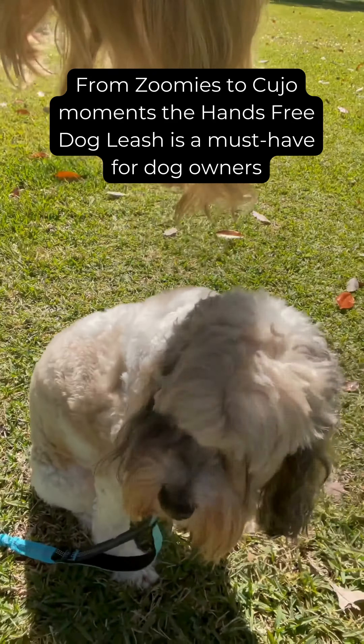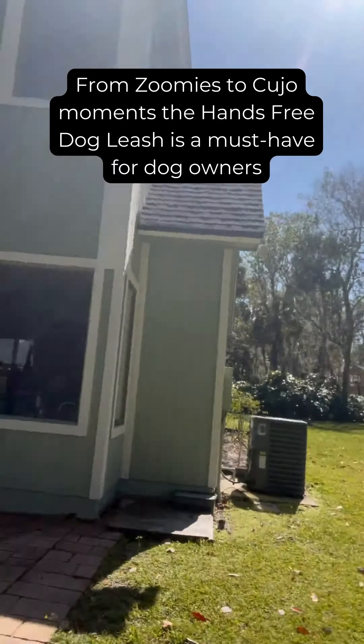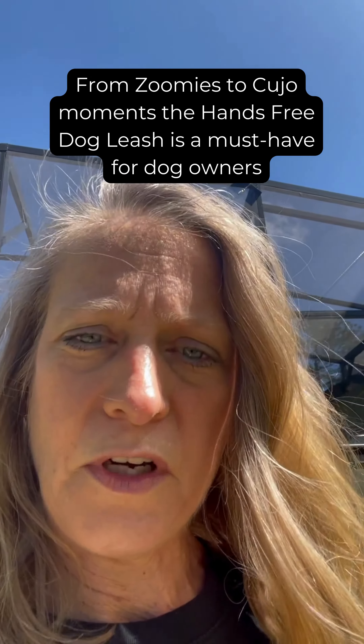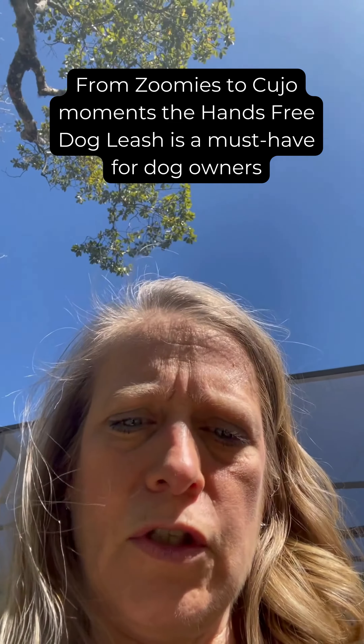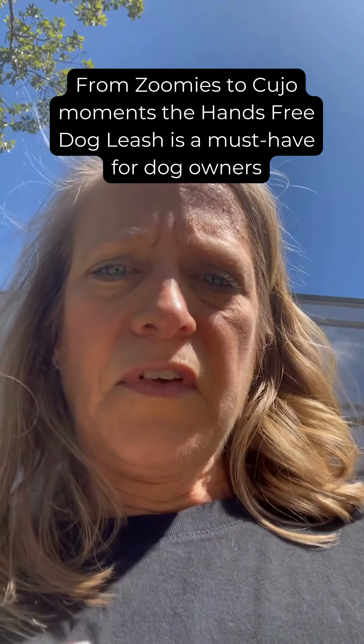Say hi, Murphs! That's my baby. And I'm going to show you the actual new hands-free leash and how awesome it is. So let me go ahead and show you all the different features on it.